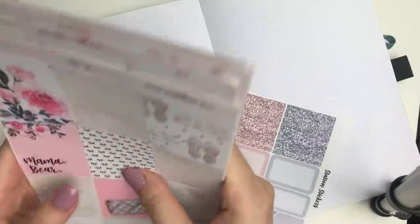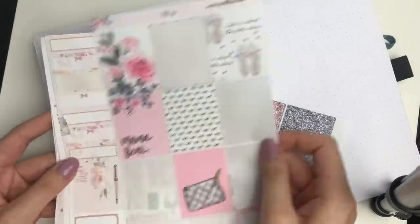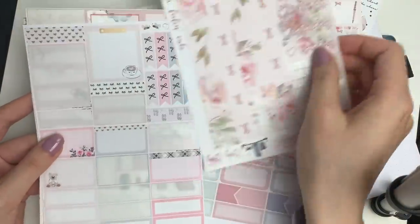Hi everyone, I hope you're doing well. As you can see, I am trying something a little bit new in my bullet journal today.